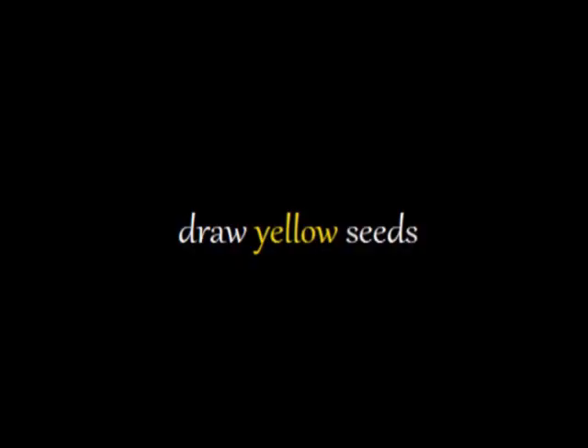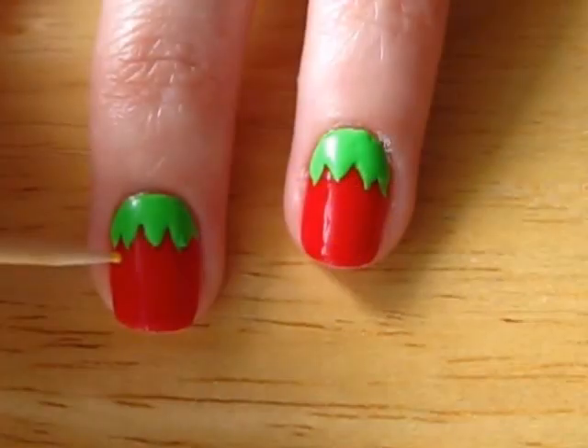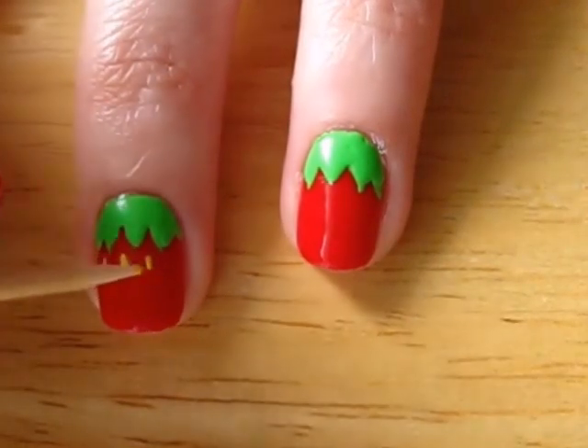It's time to add our seeds. Strawberries have yellow seeds and we are going to draw them with a toothpick. I like creating mine in rows. Try to space them out a bit and keep them rather small.